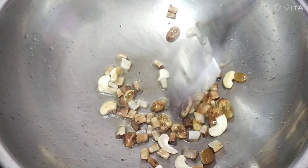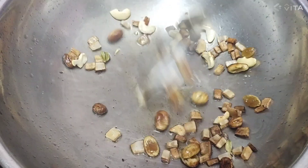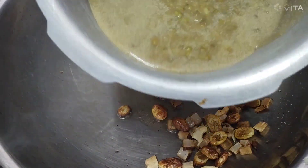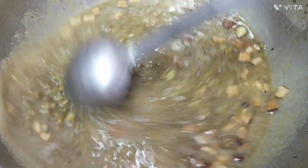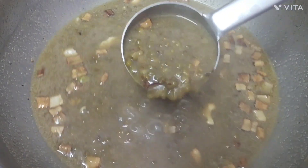Add 1 tablespoon of soy sauce and mix it up. Add a little salt. We will keep the good side with the oil.